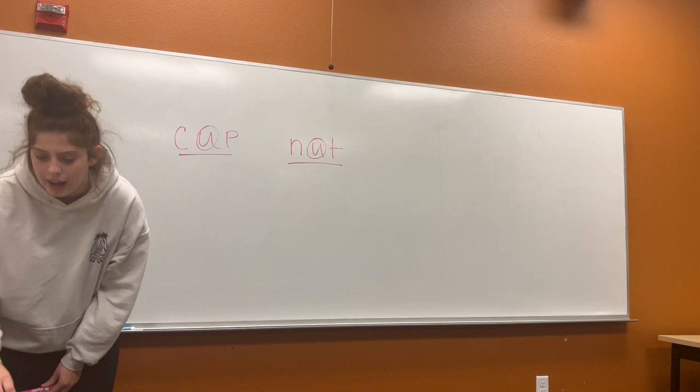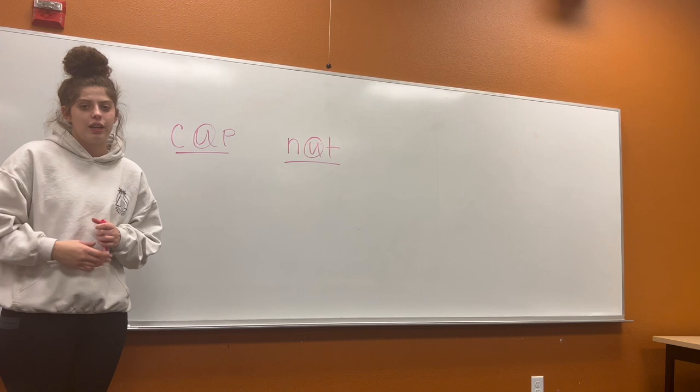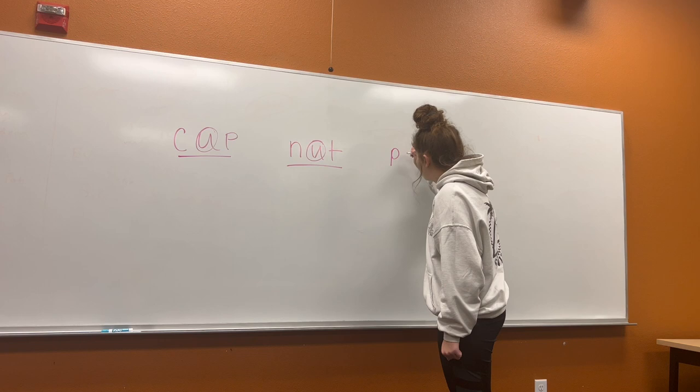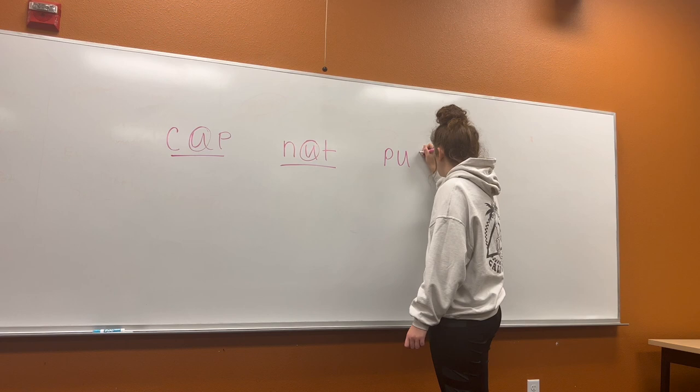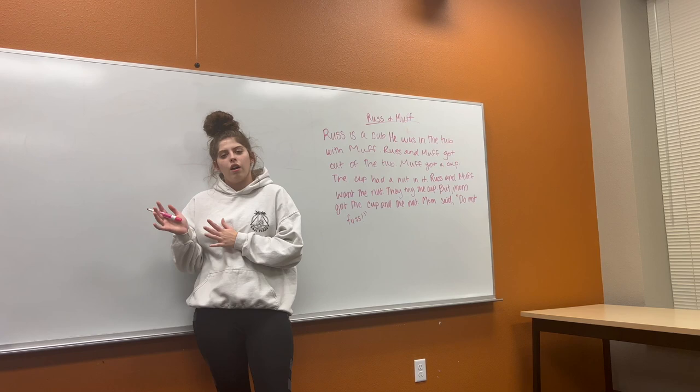Now we're going to have you do one on your own. Your word is pug. Can you say pug? Pug. Show me how you sound it out. P, uh, g — pug. Good. Now what makes the p sound? P. What makes the uh sound? U. And what makes our g sound? G. So let's sound it out again. P. U. G. Pug. Good job. And where is our short U?